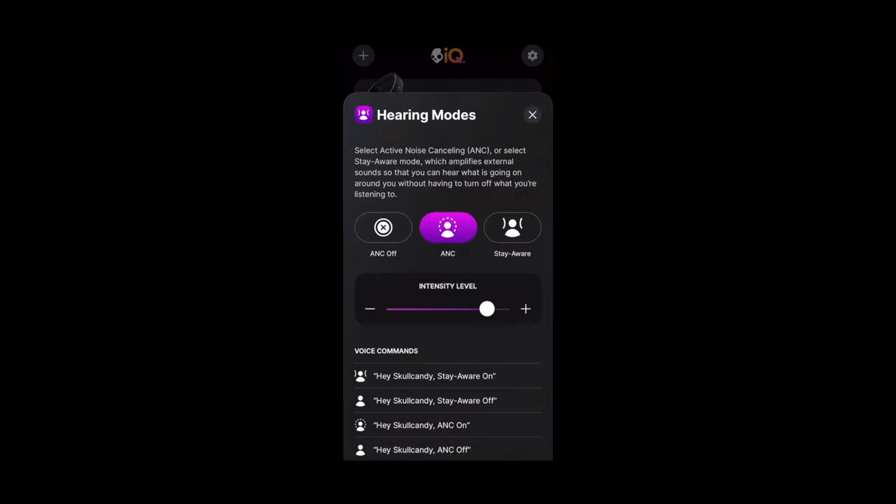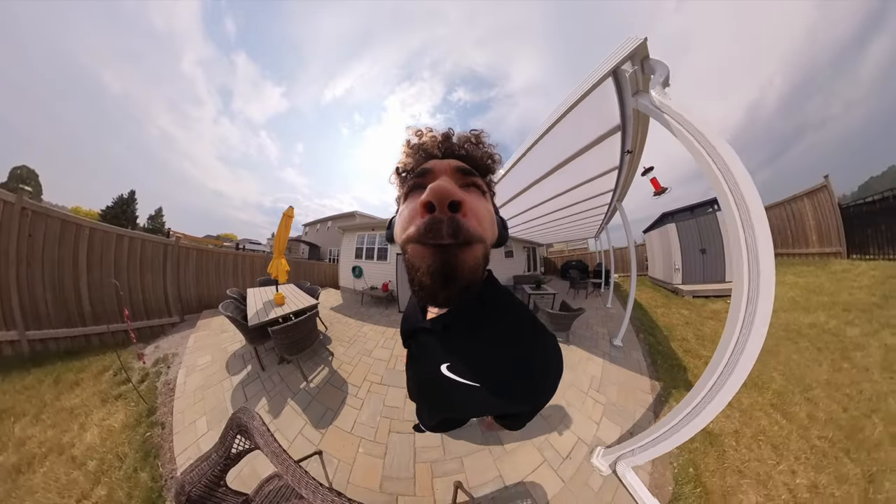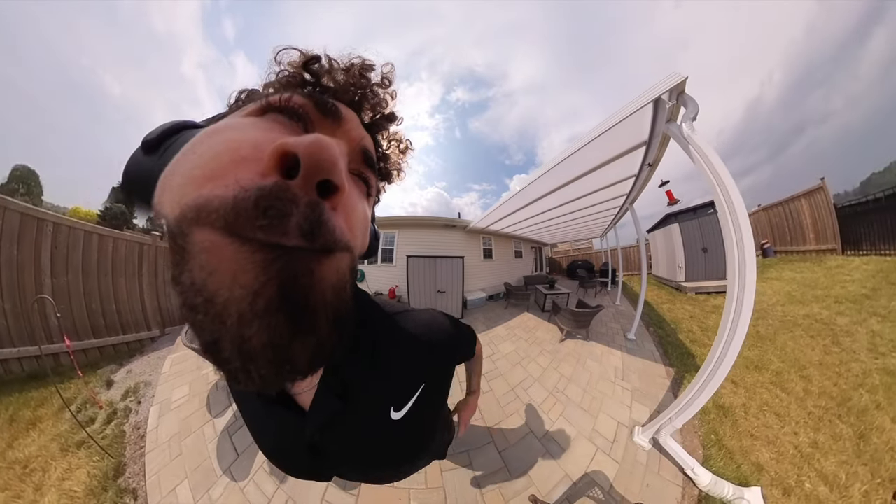They've got active noise cancellation, which does a pretty good job — not the best ever made, but it gets the job done. There's a little bit of a white noise hiss when nothing's playing, and it's a bit more noticeable than other headphones. On the flip side, they have a transparency or 'stay aware' mode. These do an alright job — you can definitely hear some of your surroundings, it's just a bit more muffled than ideal. You might need to turn down your volume a lot to carry on a conversation. But having some kind of transparency mode is better than not.